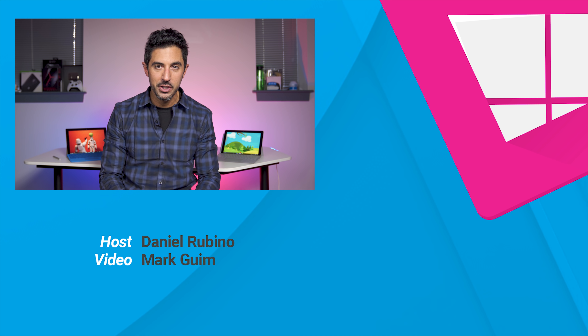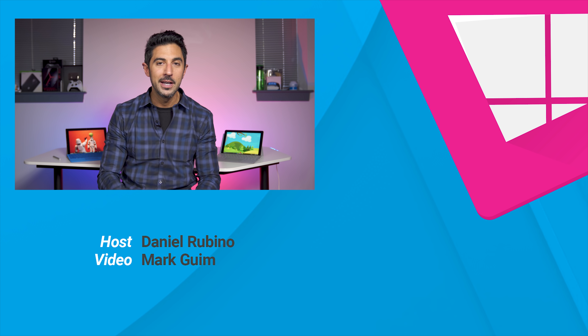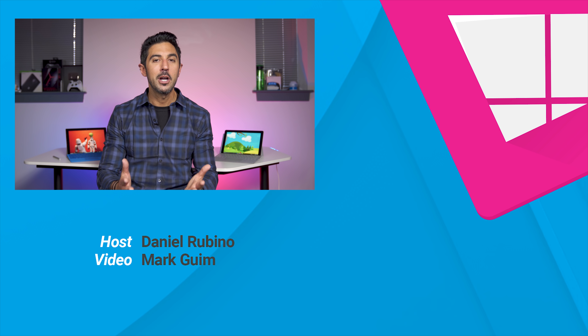That's a quick comparison between the original Surface 3 and the brand new Surface Go. If you liked this video, you can hit that subscribe button below, as we'll be covering a lot more of the Surface Go in the coming weeks with lots of tips and tricks. You can also leave a comment and tell me what you think. Thanks for watching, take care everybody.